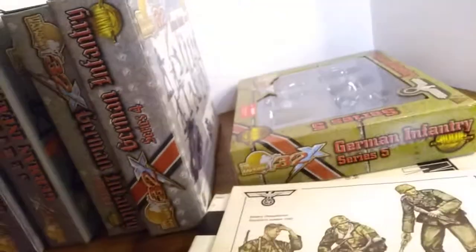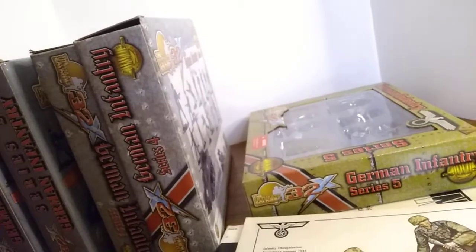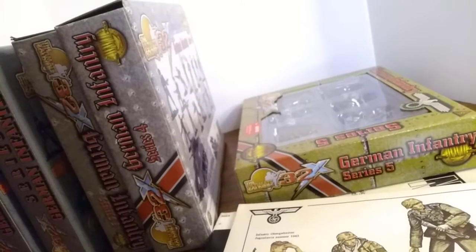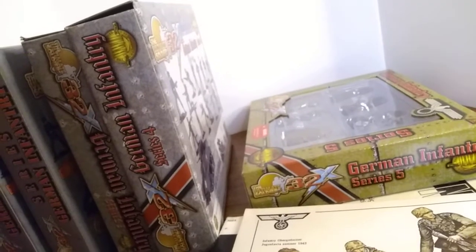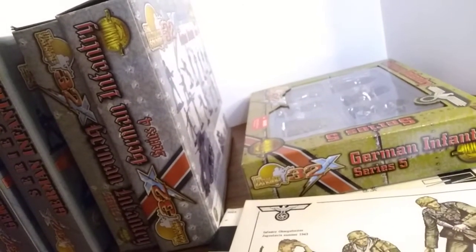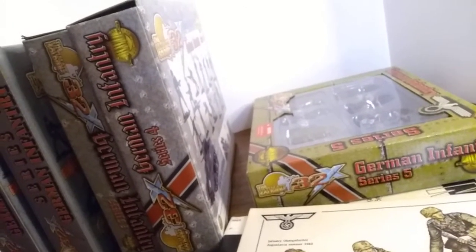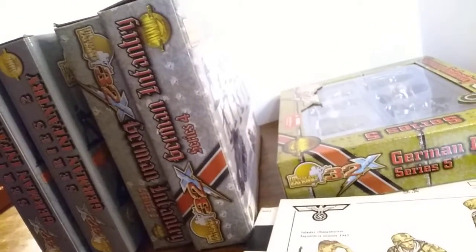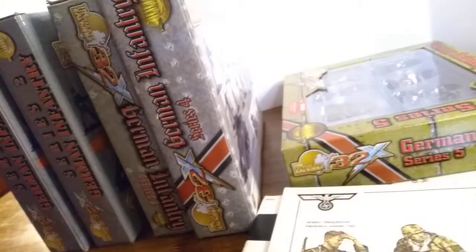They did have a Series 6 in the line, and it came on a strip card with three figures per strip. They came out with the Africa Corps figures at that time, and also German infantry and Chinese infantry were released. And then, as all good things do, it came to an end and they stopped making them.